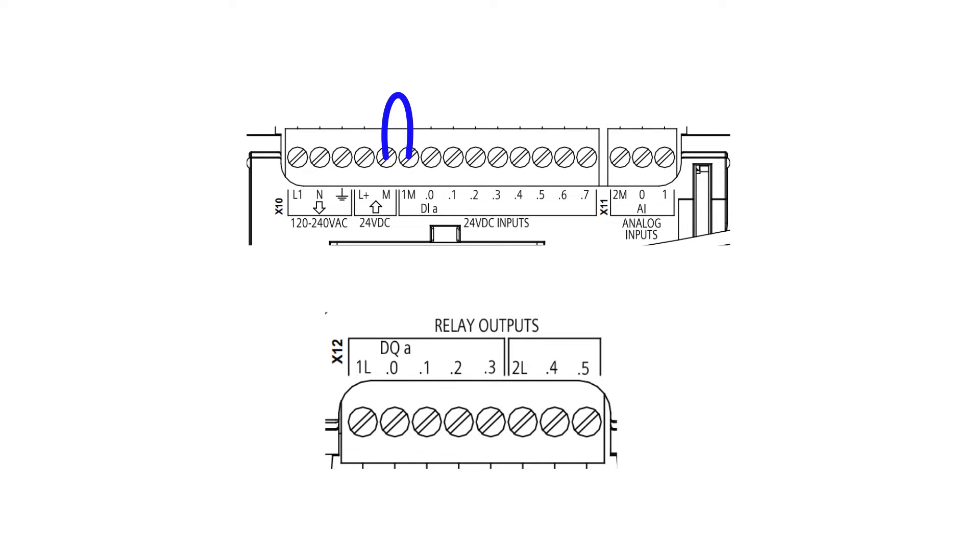I am using a relay-based PLC, so on my output side we have two sections where we can decide the voltage we want to connect to them. The 1L row is connected together with the four first output terminals, and 2L is connected to the other two terminals. Since I will connect a 24-voltage DC lamp, I will connect 24-voltage DC to the 1L terminal.